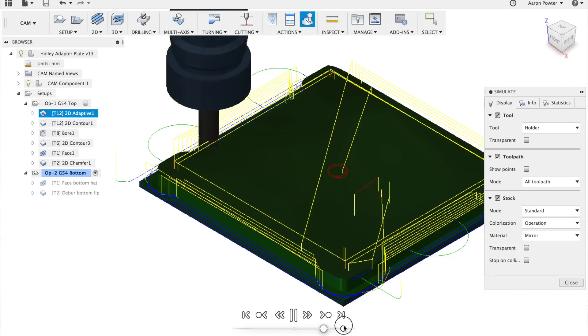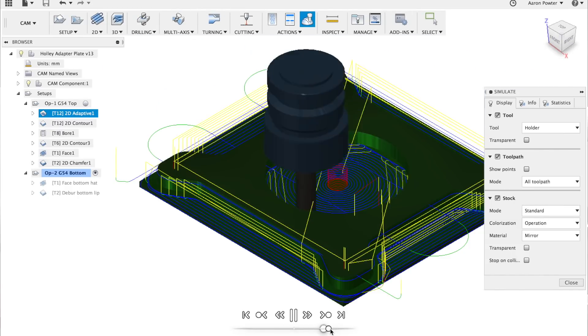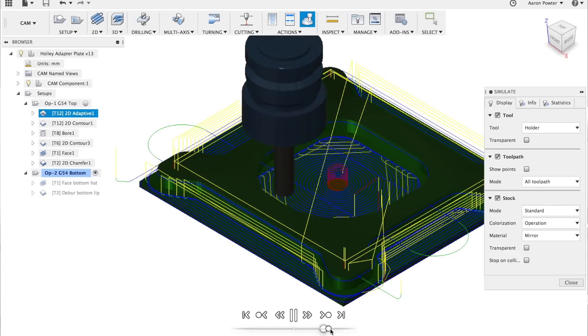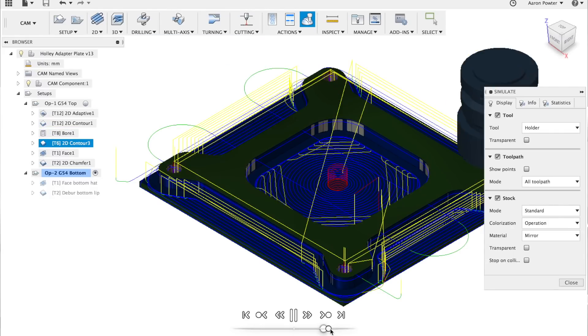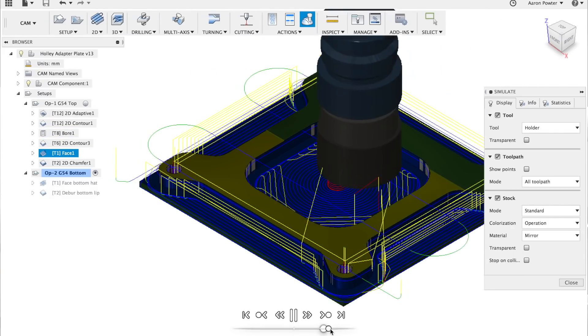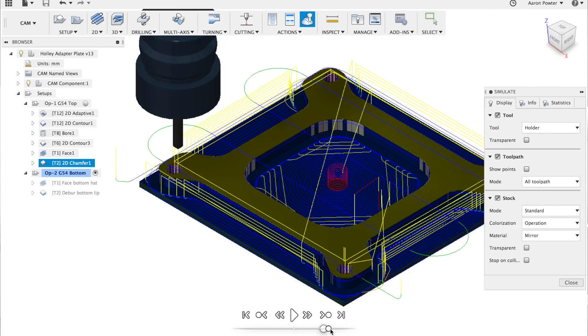To CAM the part — really simple. Basic 2D strategies: facing cycle, 2D adaptive, 2D contour, and circular interpolation — a boring cycle to get those holes out to the right size. Really simple. And of course flip the part, face the back off it, and do a deburr chamfer.